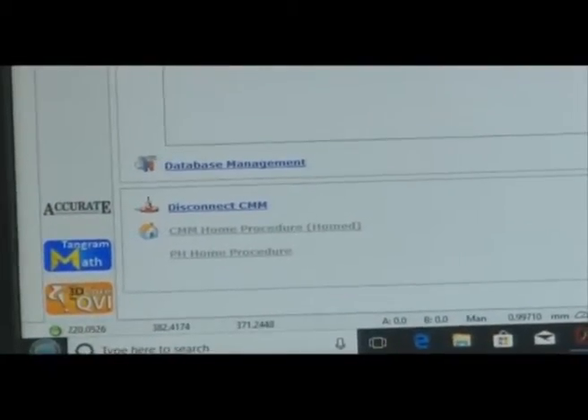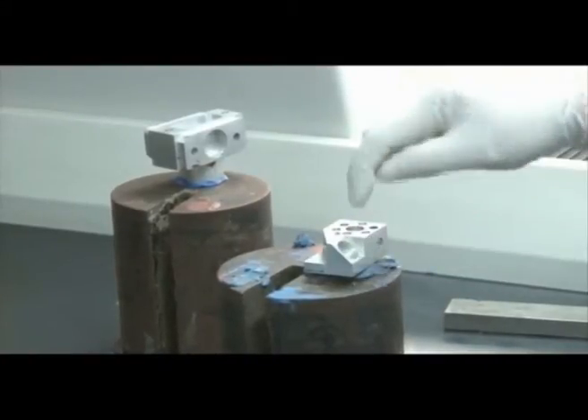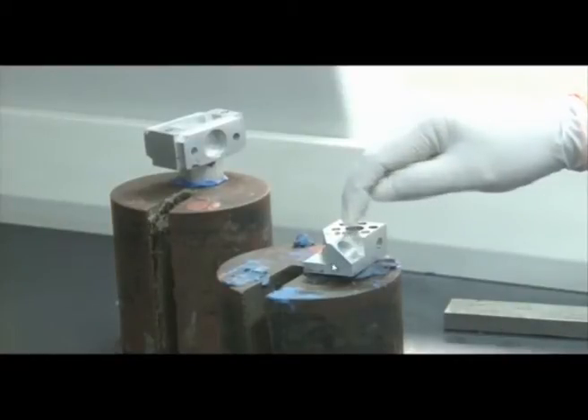When the screen opens, we first take the reference system: three points from the top plane, three points from another plane, and a cylindrical point from a region. We then select the plane and move the joystick. This is our workpiece whose features we are going to measure. We will take three points on this plane. The top plane is the XY plane, the ZY plane, and the ZX plane.